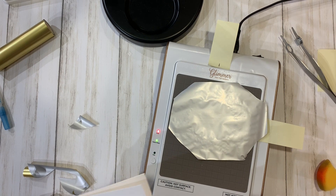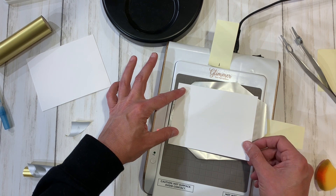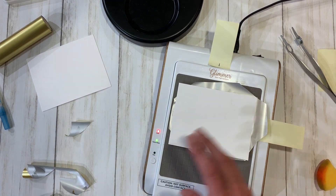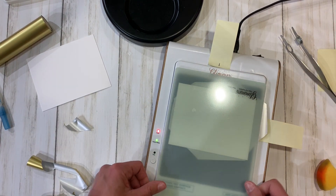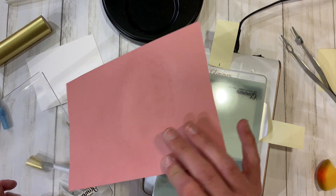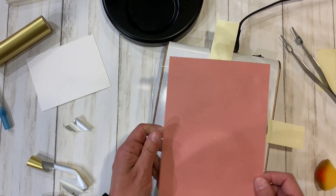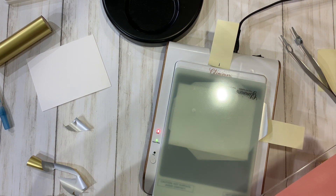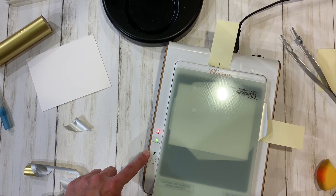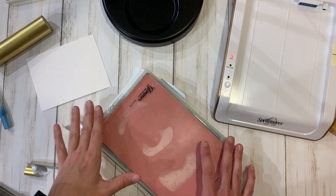We're going to set the timer so it starts blinking. I'm going to take my four by five and a quarter cardstock and line it right up with the one and the eleven and set it down. If you've seen my other foiling video, you know I need a shim, so I'm going to put my glimmer plate on there with this scrap piece of cardstock I use for my shim — that way I get the perfect foil. I'll put everything on top once I get to my machine, then I'll pause the camera while I run this through.